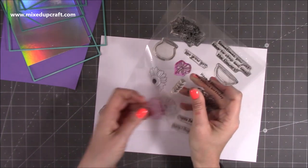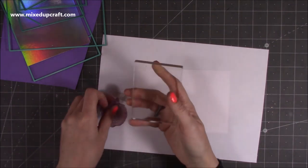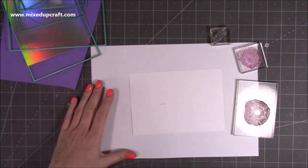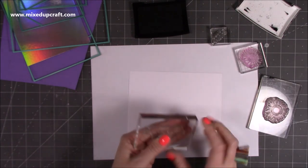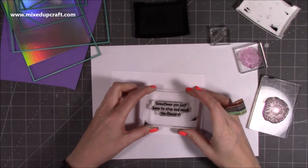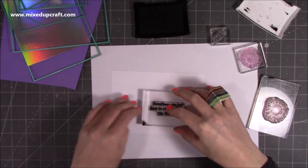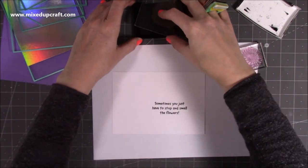I'm going to grab that stamp set and I want to use the large one there. Mine are very well used — I've been creating a lot of cards, so yours will be much much cleaner than mine. I'm going to grab one of my stamping blocks and pop that on, and I've got that one there for the small tiny one. I also need my sentiment — I want to start with this one: 'sometimes you just have to stop and smell the flowers.' I'm going to ink this up and stamp it down towards the bottom right-hand side. Make sure you've got a soft surface — I'm using this self-healing mat here, which is quite good for stamping on.